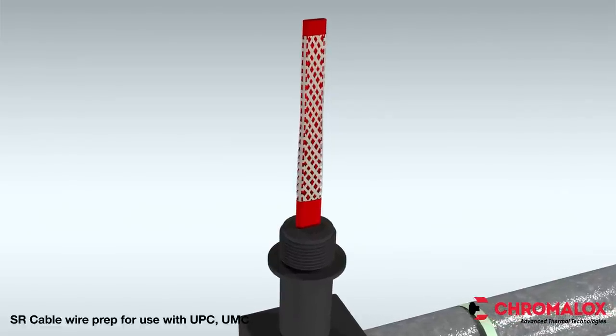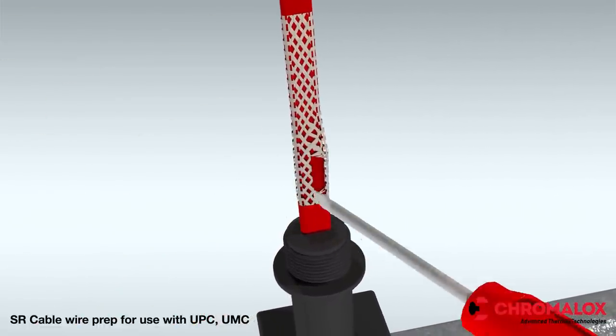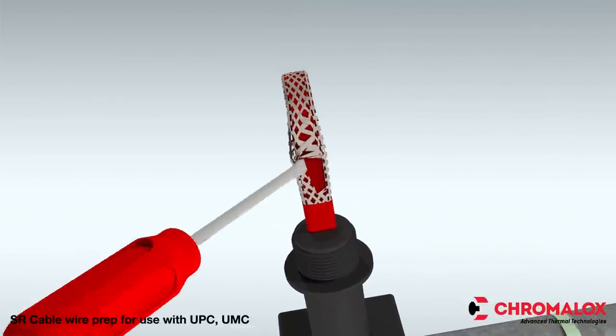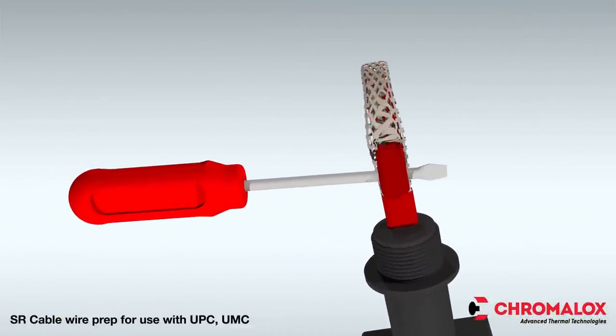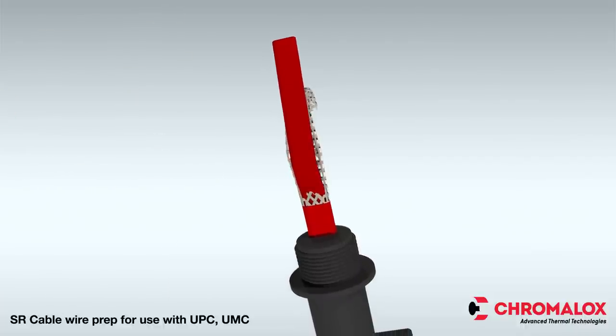Move the braid back toward the over jacket. This will create a bulge. Separate the braid and create an opening. Now, while bending the heating cable, work the cable through the braid opening and pull it tight.